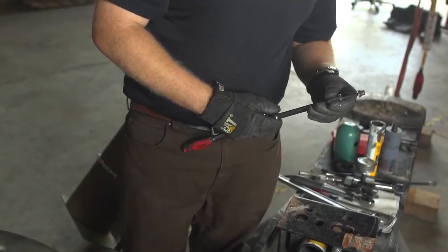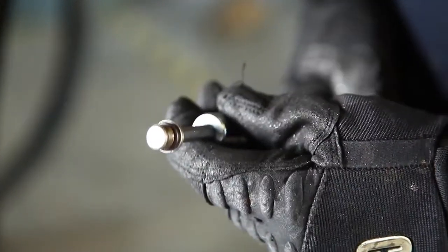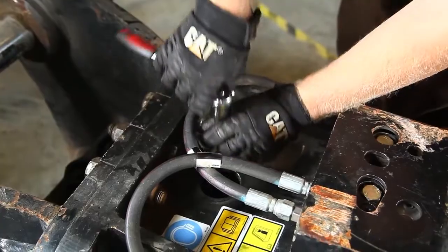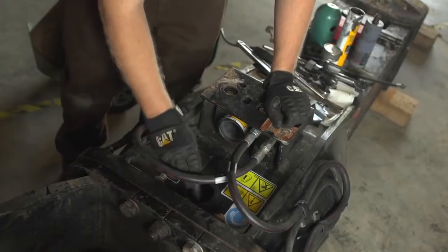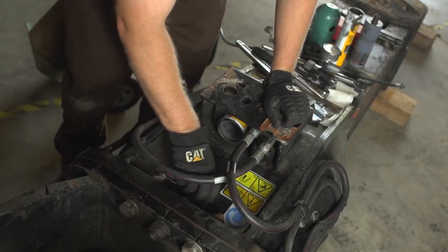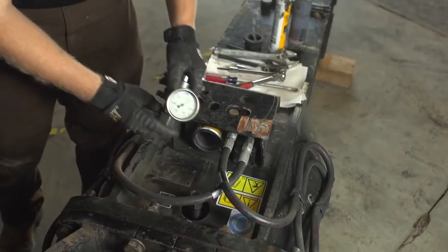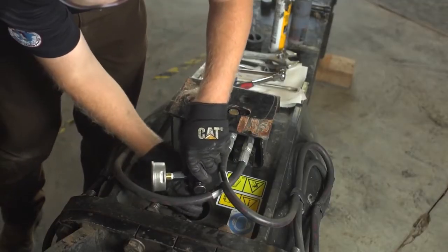Inspect and replace the O-ring if necessary. Reinstall the inner accumulator plug — do not tighten. Tighten the adapter group into the charging port of the accumulator.